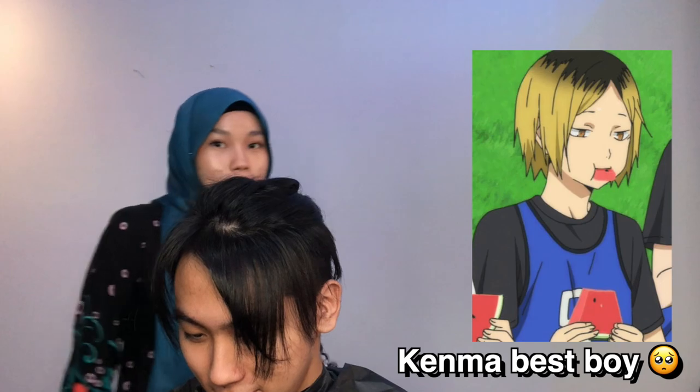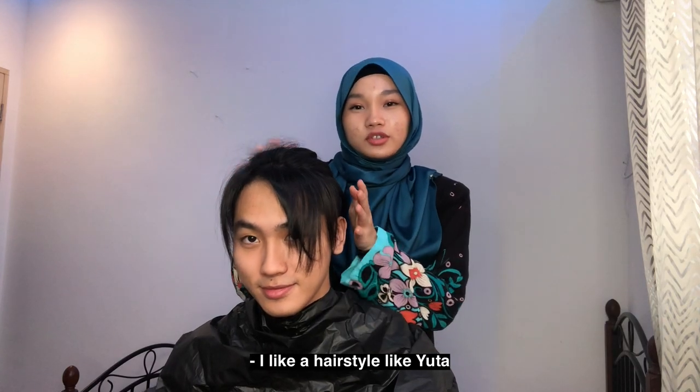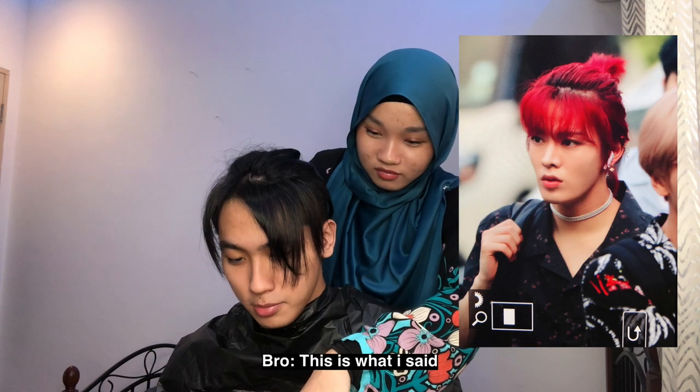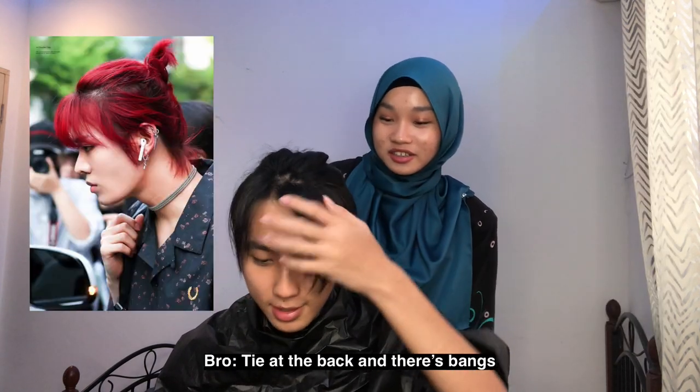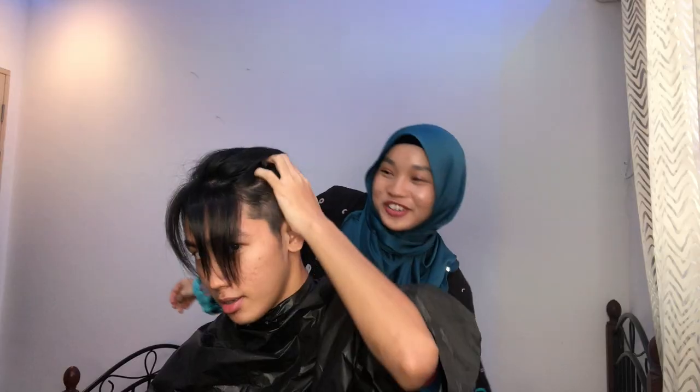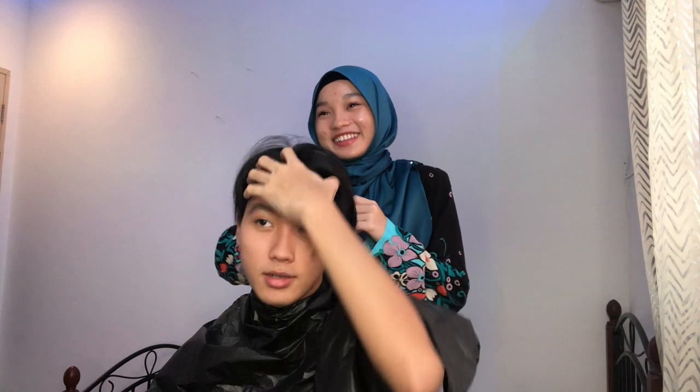The style looks like Dororo — like Kenma. He likes Yuta's hair — tied up with a little bit at the front. Or do you want Park Seo-jin's style from that drama? The hair on top flies up — he likes it even if it's straight.